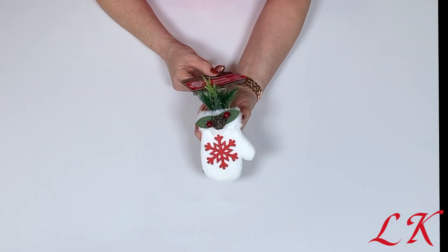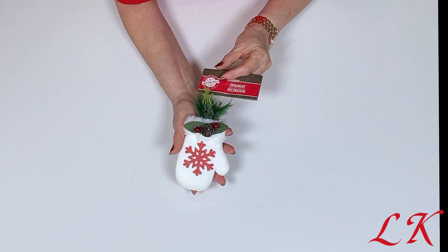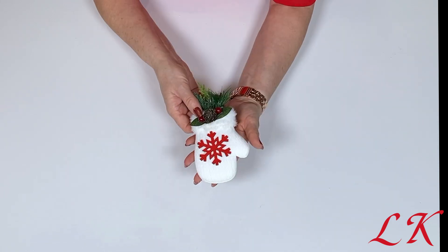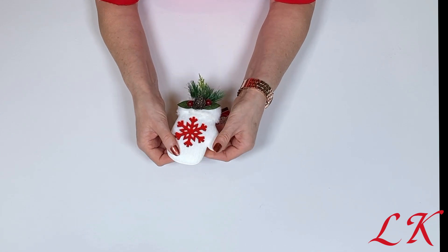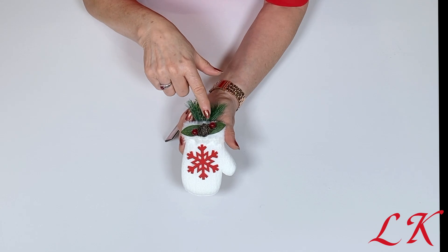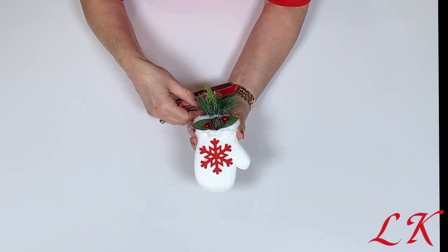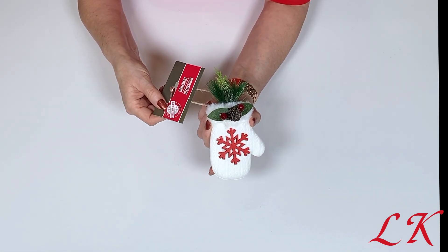Here's another one that I think is new to Dollar Tree, also by Christmas House — I don't recall seeing these there before. This is just a super cute little sweater mitten, a little mitten with a fur rim. I think it's foam inside but it is soft and cute. For me I think I would change up the pine cone and leaves a little bit, but even so it is cute just as it is and ready to hang on your Christmas tree.